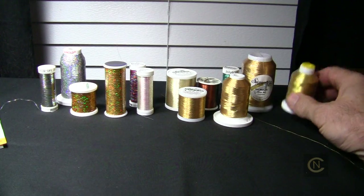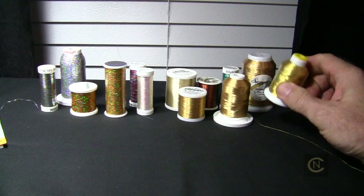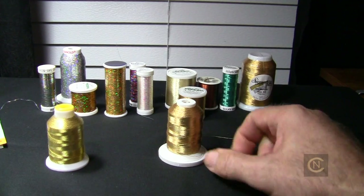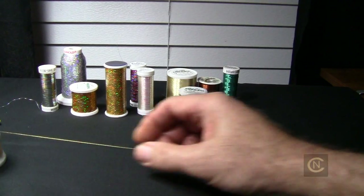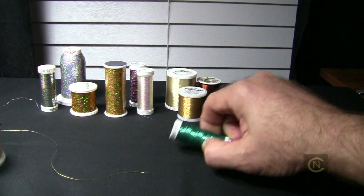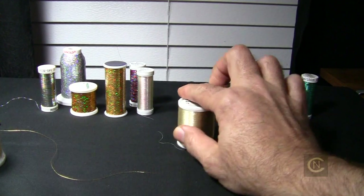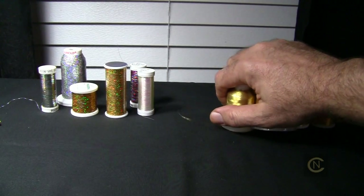We have a cone thread here — a metallic cone thread by Coats and Clark. Then we have another cone metallic thread by Robinson Anton, and then a Signature cone thread. We've got Sulky metallic thread, a small spool of Signature, and Madeira. You can see they come in all different spool sizes. These are your basic metallic threads.